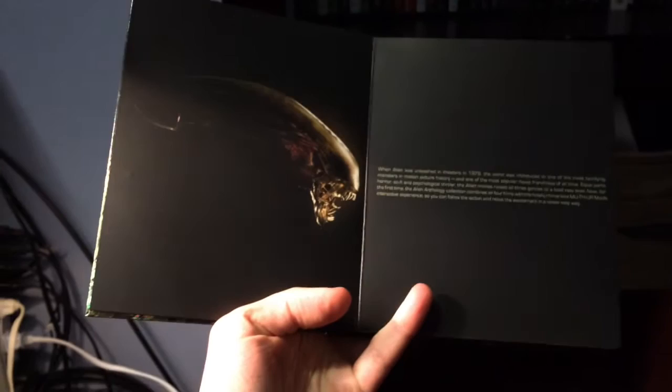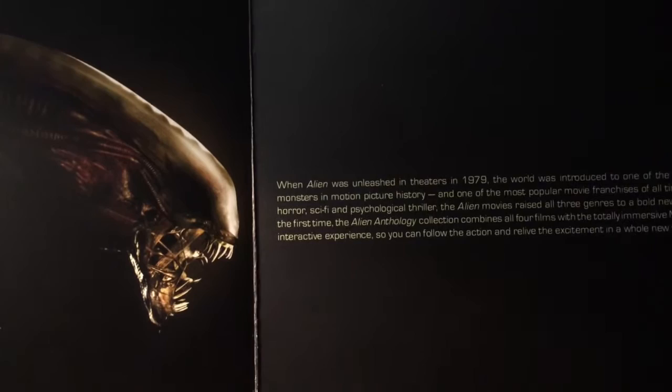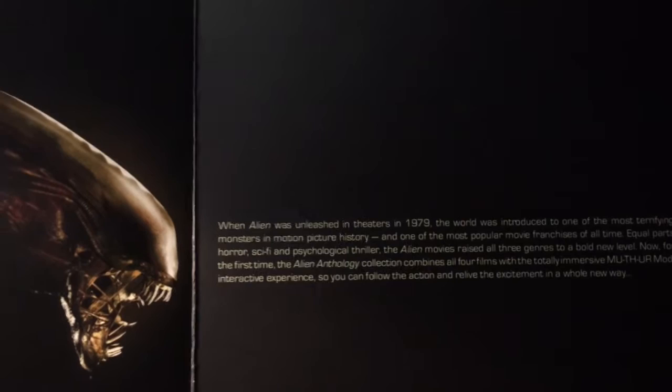Now we got a picture of Alien and a little description. When Alien was unleashed in theaters in 1979, the world was introduced to one of the most terrifying monsters in motion picture history and one of the most popular movie franchises of all time. Equal parts horror, sci-fi and psychological thriller, the Alien movies raised all three genres to a bold new level. Now for the first time, the Alien Anthology collection combines all four films with the totally immersive MUTHR mode interactive experience.